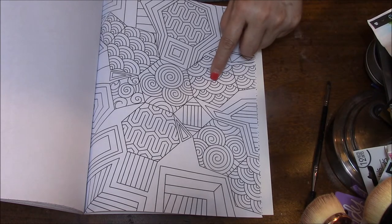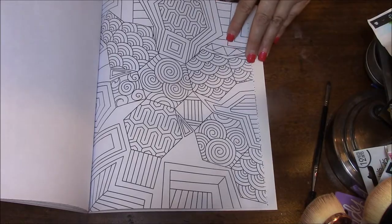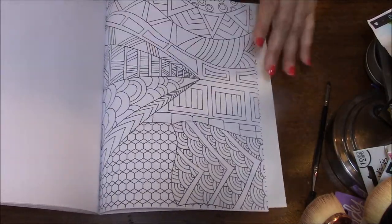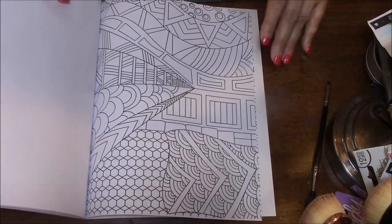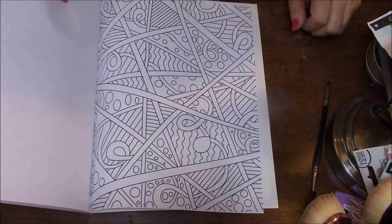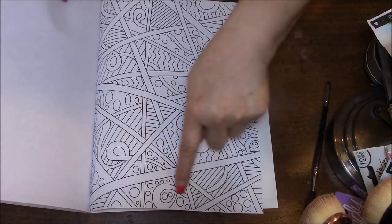I don't like using like one color, two color, three color, four color, five colors on those. So I'll have to figure something out. Love this. I love the curlicues. Love doing stuff like that.